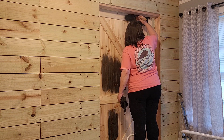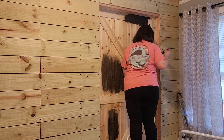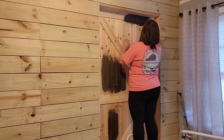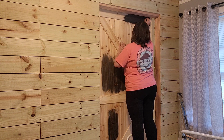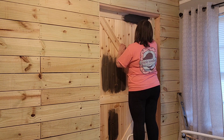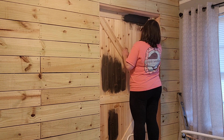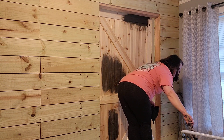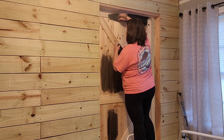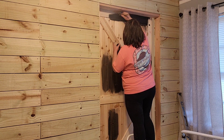I wanted the door to contrast. I had thought maybe I'd paint the door or paint the wall and then stain the other — stain the wall if I painted the door, and stain the door if I painted the wall. But I decided I was going to stain them both, just with very, very different stains. This stain is black, and as I'm putting it on it's probably going to look just like black paint. But at the end you'll see you can still see the wood grain through.